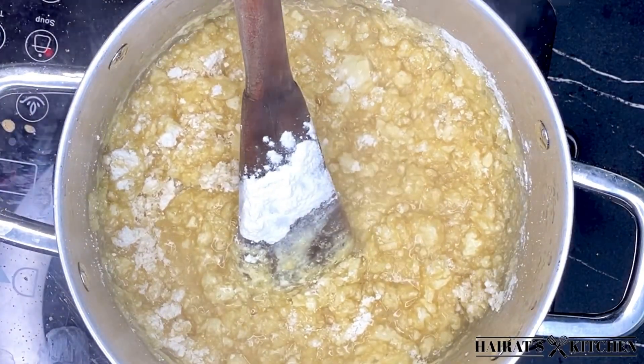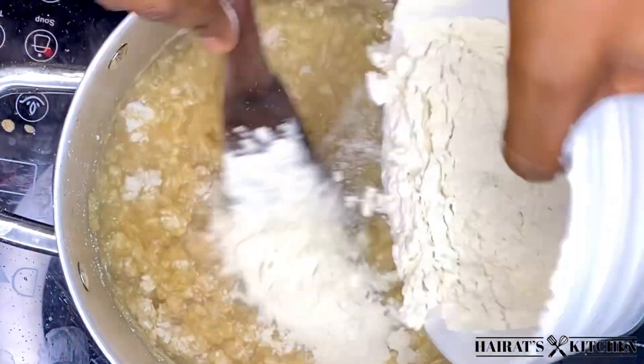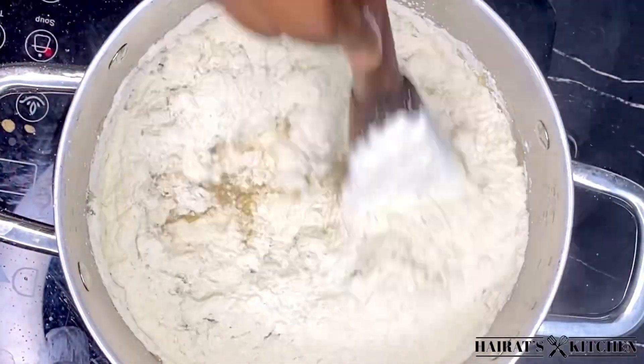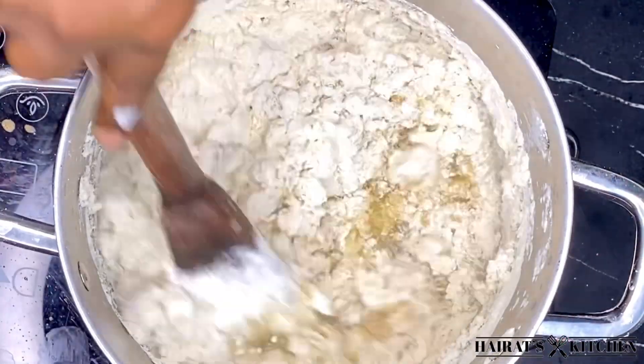Here I added the cassava flour and noticed it wasn't that much, so I'm going to add some more. After adding, I'll make sure to stir it very fast in a circular motion.